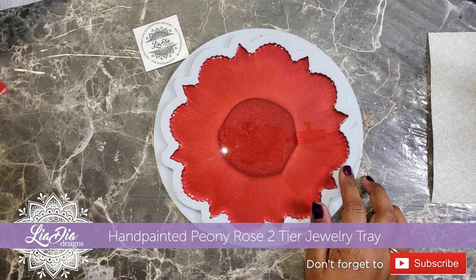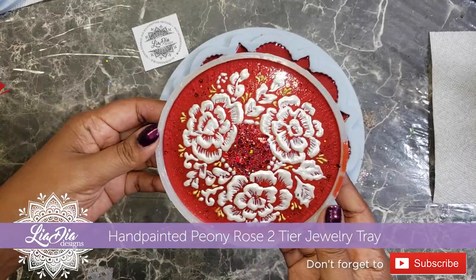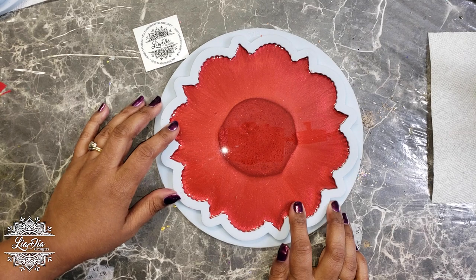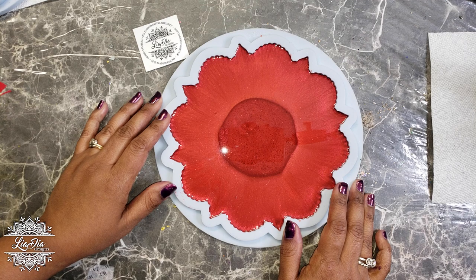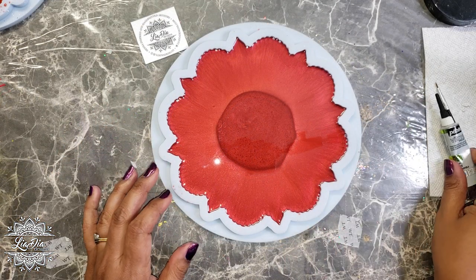As you can see, we already have our resin cured inside the molds. I'm going to make something similar to this test design I created, which is my peony rose design, and for that we're going to be using our acrylic outliners again. So we'll get all sorted out and we'll get started.